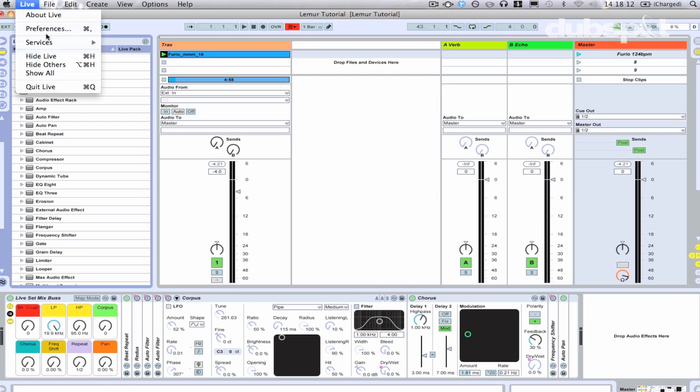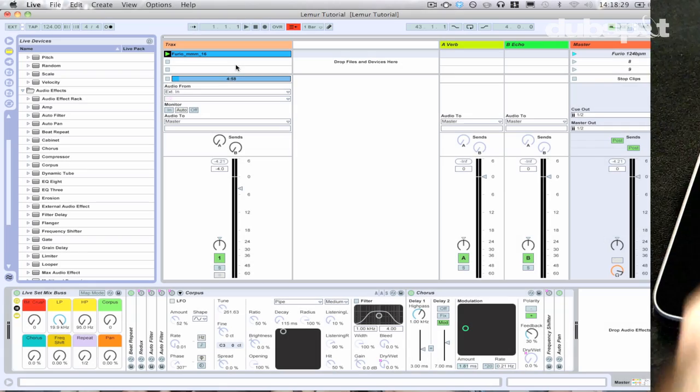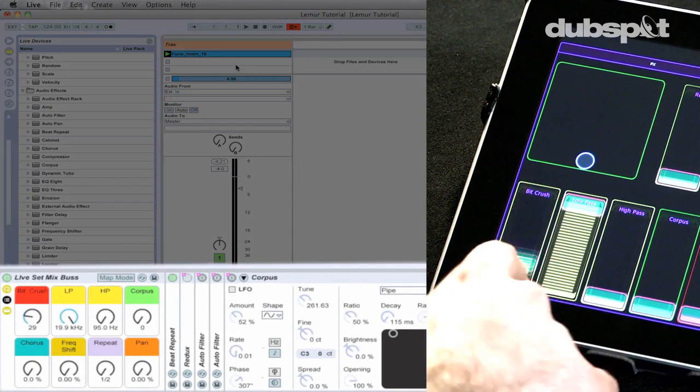I'm gonna go into Live's preferences and under MIDI and Sync you should see a list of your daemon inputs. Just make sure that track and remote are set to on. I just have all of them turned on because who knows which one I'll be using tomorrow and who knows where I'll be. I'm gonna go ahead and close this out — at this point you should see things moving around.